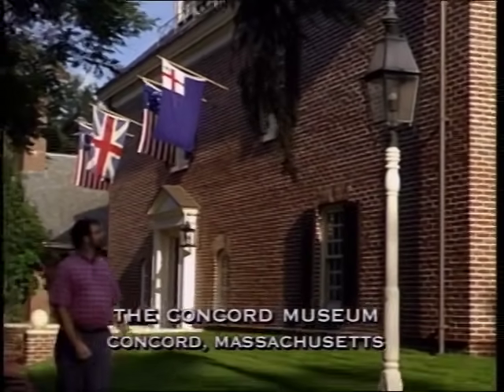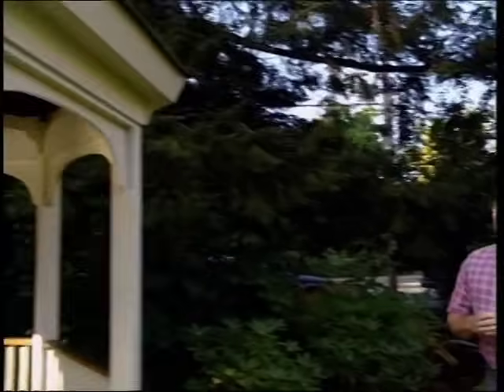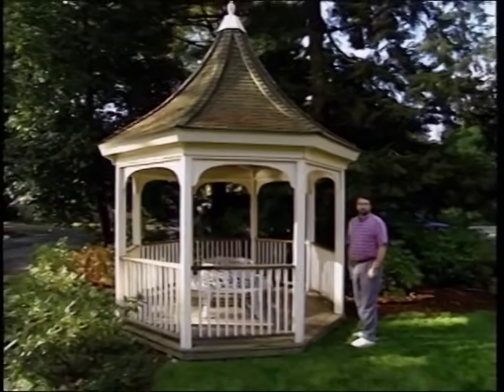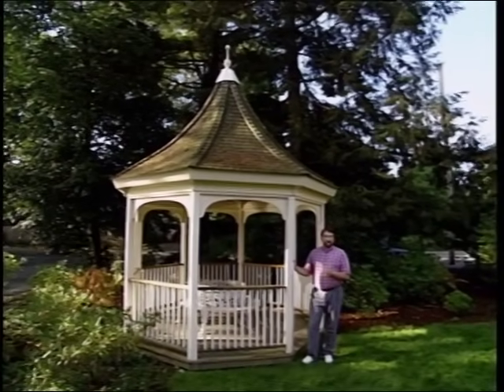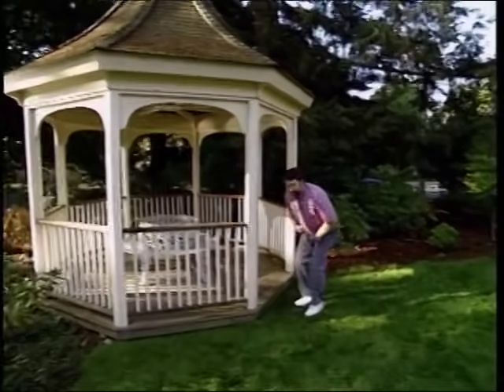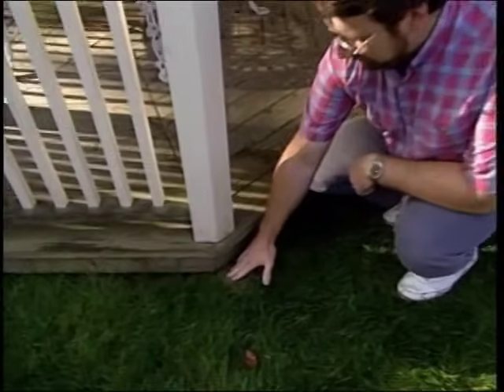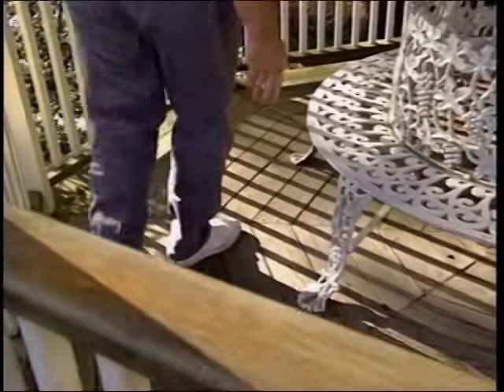Once again, we return to the Concord Museum. You may recall that they have a wonderful collection of artifacts from the colonial period. Today we're here to see their classic Victorian style gazebo, which is situated at the corner of the lawn next to the road. Turns out that this was built by an old friend of ours, Jack Rogers, several years ago. Let's look at some of the features. It's supported by some stones. It's close to the ground, and the decking is a southern yellow pine laid in the eight segments of the octagon.